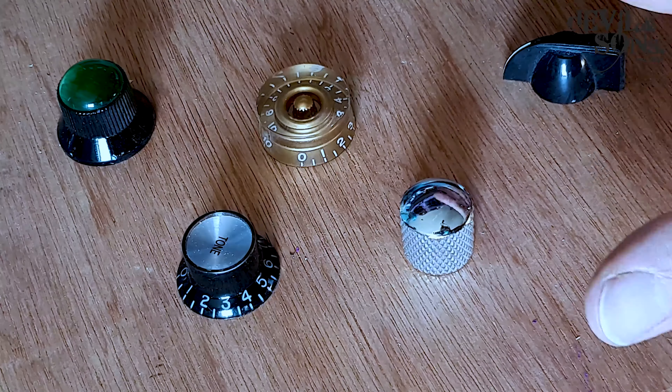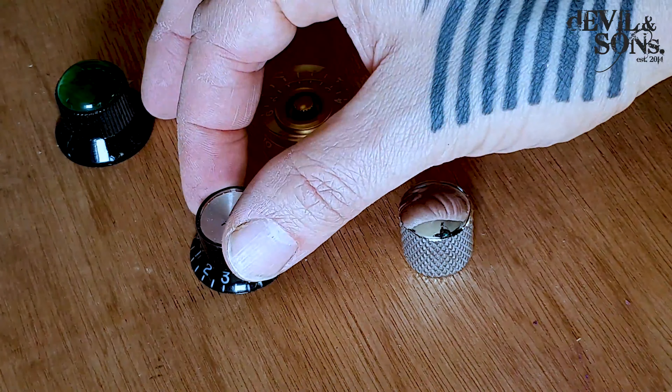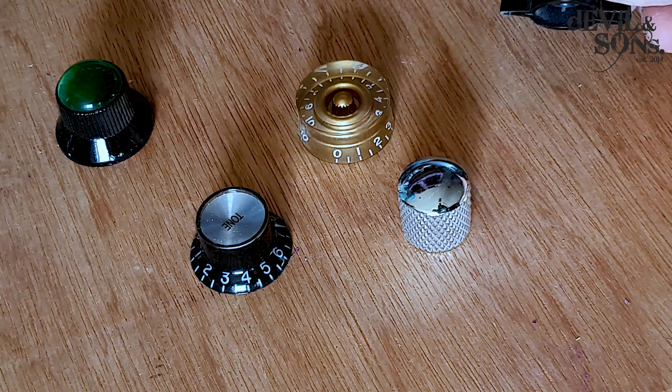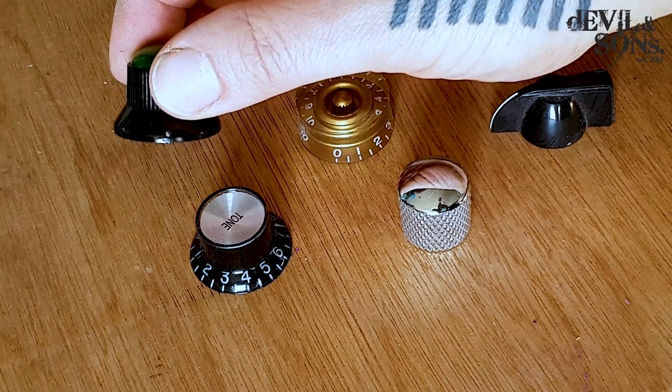You could do this with any type of control knob, because they're all going to have the same size thread on them — they're made to go over the same pot. So a Gibson top hat, a speed dial — I like these chrome ones — a chicken knob, and then I've got this one with a gem on the top of it.